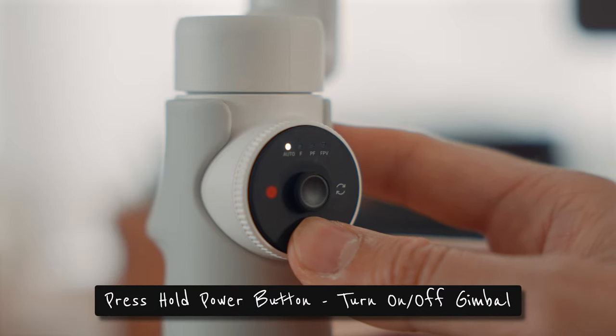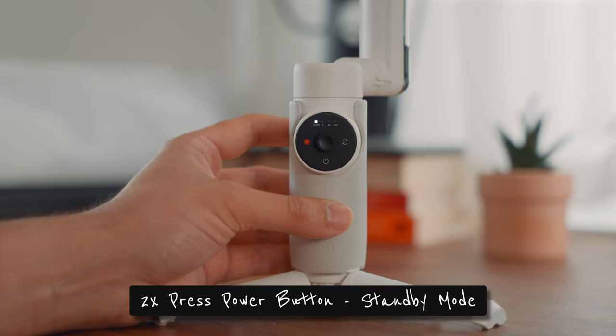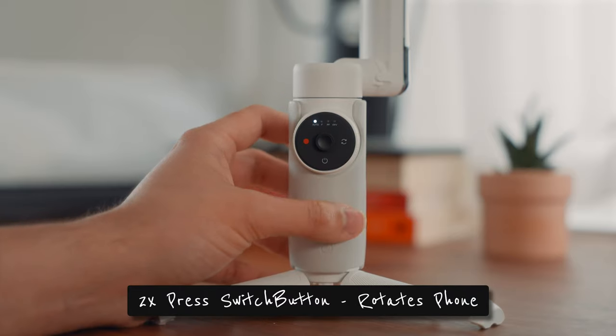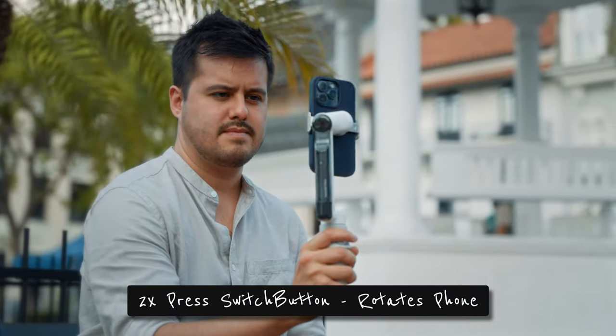It doesn't work with Filmic Pro yet, but I'm sure they will support it in the future. By pressing the power on/off button long, you can turn the gimbal on and off. Double pressing it will set the gimbal to standby mode. Double pressing the switch button will rotate your phone vertically for shooting reels or story posts.